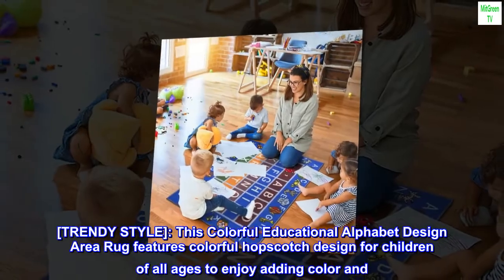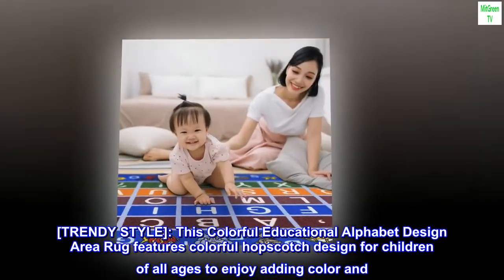Trendy style — this colorful educational alphabet design area rug features a colorful hopscotch design for children of all ages to enjoy, adding color and fun to any space.